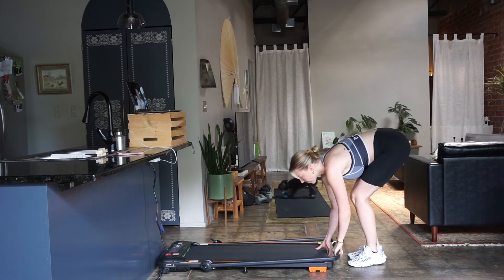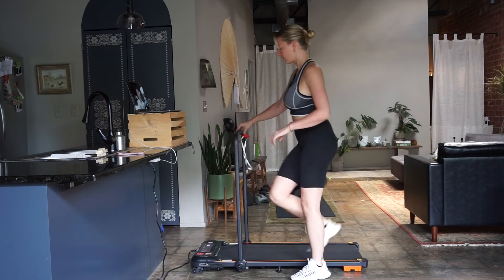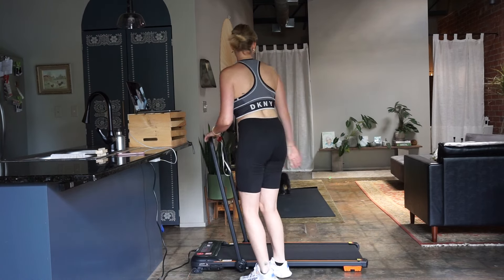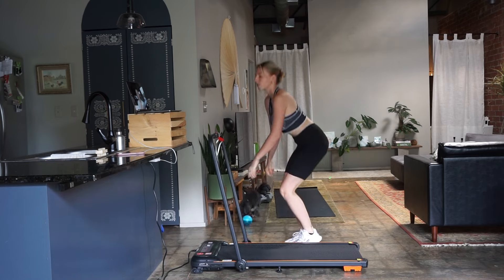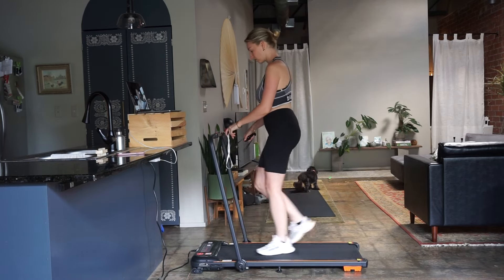Both of them are amazing. I definitely can see benefits with just walking on the first one, and obviously I'll see more benefits because I'll be running a little bit more on the new one. I would say my new one is slightly more loud than the first one — I don't think it's super noticeable, and I don't have any downstairs neighbors, so it's not a big deal to me.